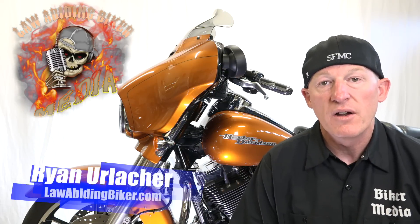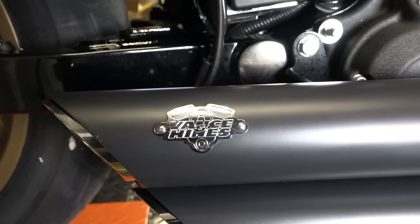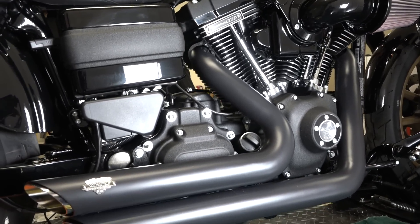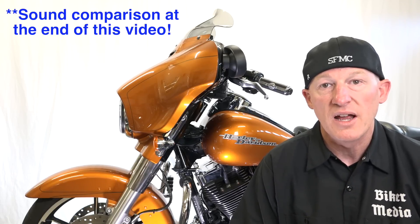Hey Bikeaholics, Ryan Urlacher here, LawAbidingBiker.com. Thanks for checking back in. We're going to install a set of Vance and Hines Short Shots Staggered. We're actually doing this particular project on a 2016 Dyna Lowrider S, but it's going to be very useful for any Dyna or Softail model that you may be putting these particular pipes on.